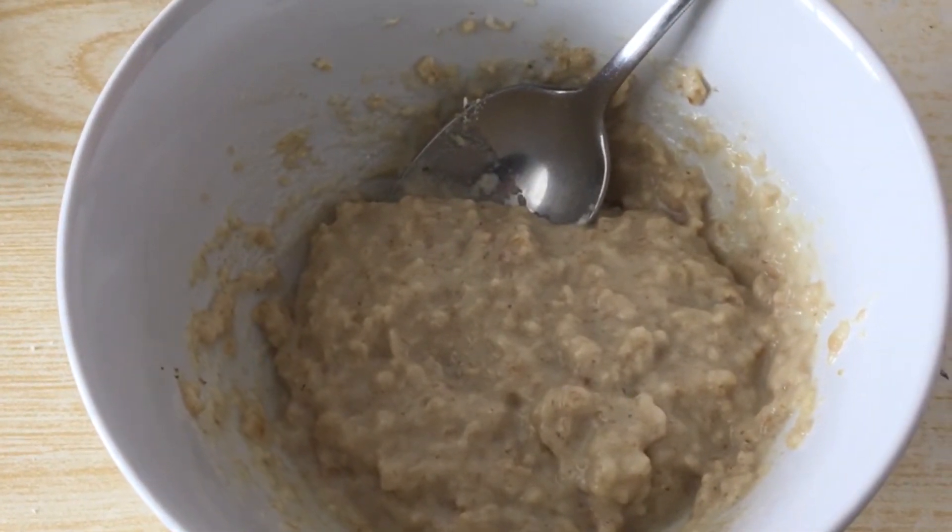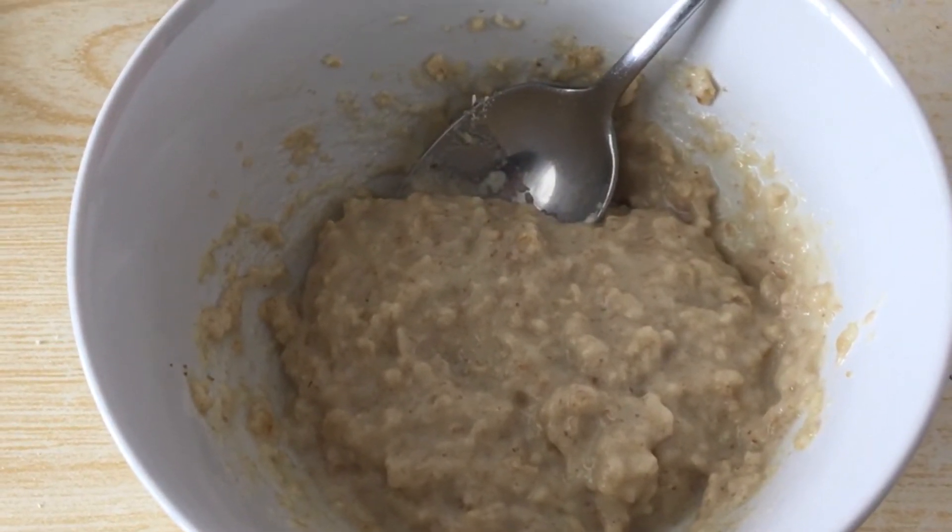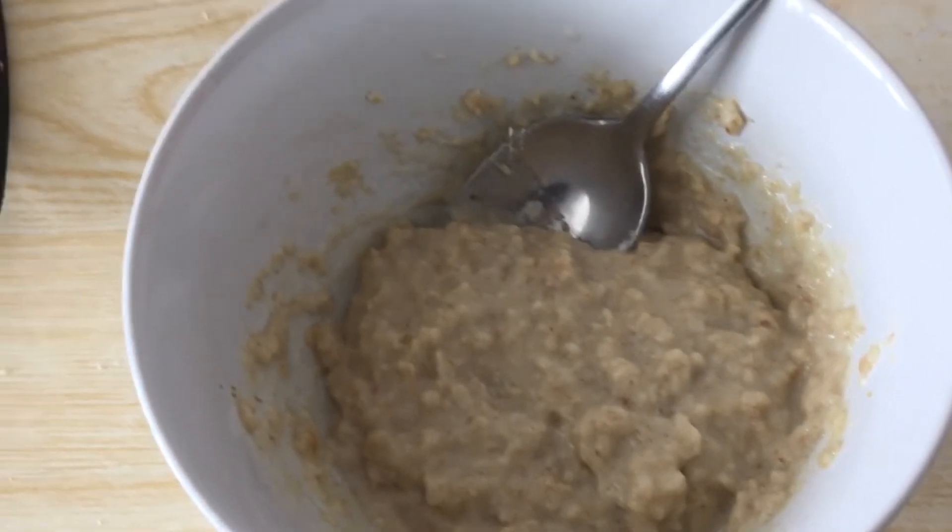And there you have it, guys — porridge. It's sick, isn't it? It's delicious. Now, as you can see, there's a spoon in the porridge, but usually how I eat my porridge — and I think you should try it yourself — is I like to eat my porridge with a knife. It really adds to the porridge eating experience and I would highly recommend it. Try eating porridge with a knife at home and let me know what you think in the comments section below.